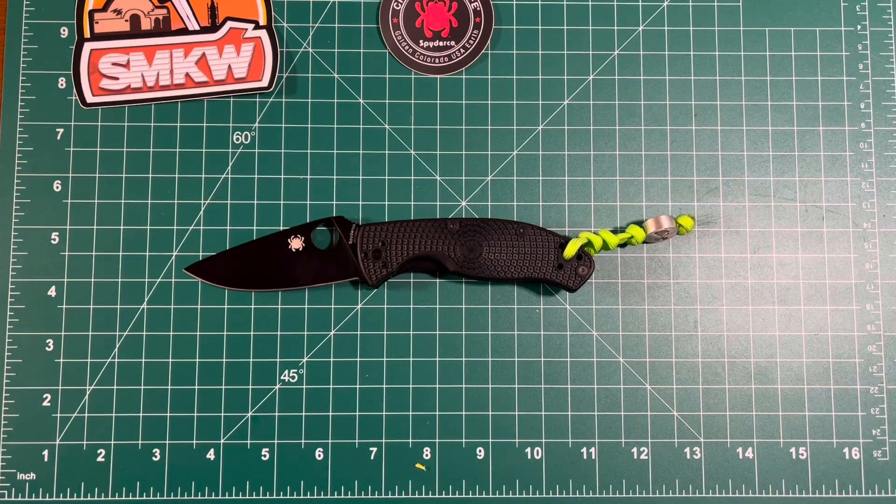So this is the Spyderco Tenacious Lightweight. There you have it.